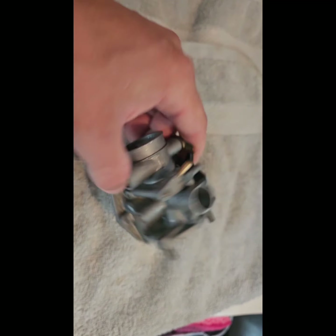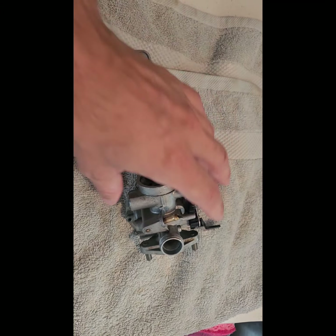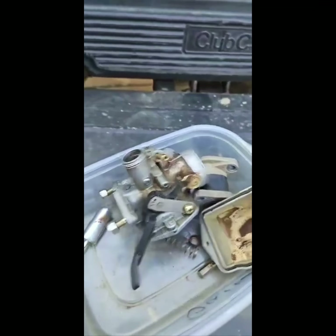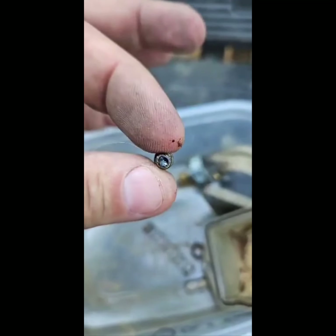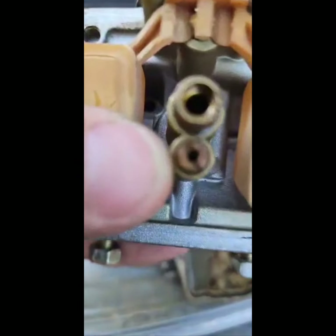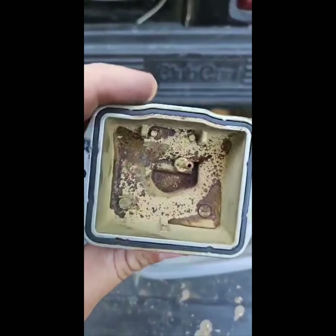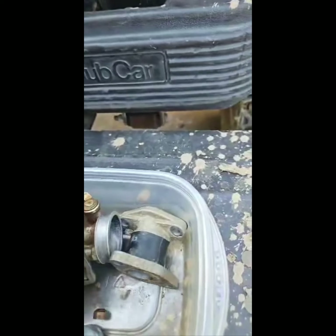They don't make these carbs anymore — there's no knockoff Chinese replacement. I ordered one and was able to steal the main jet from it, but it was completely different from what's on the bike. This is the original carb; I've had it soaking a little bit. The main jet is rusted, everything in it just had gas sitting in it, and the float sticks. I'd like to rebuild this one — there's rust and corrosion, that's the pilot jet, and you can see the bottom of the bowl.